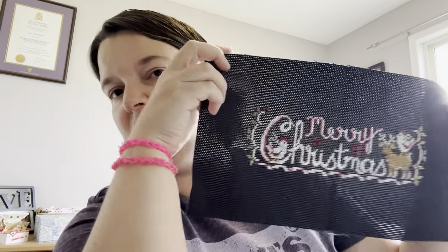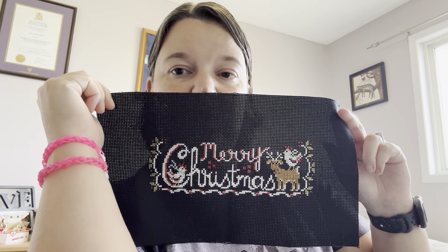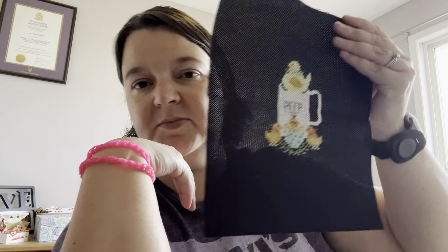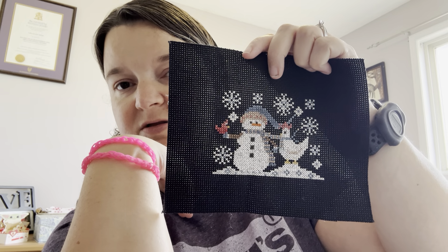'Merry Christmas' is part of the Holly Jolly Farm collaboration with Priscilla and Hands On Design — the chalkboard kind of series. I'm doing the Holly Jolly Farm as well. This is 'Farm Charm' by Stitching with Housewives — definitely a Stitching with Housewives theme right here. This is a freebie for Chelsea's birthday one year. Again, this guy took longer than he needed to.